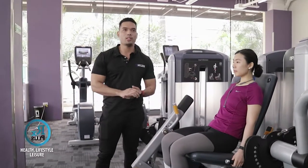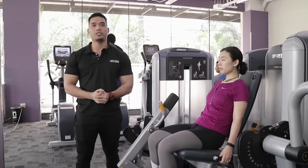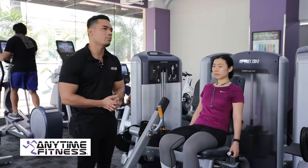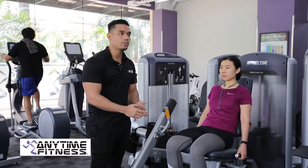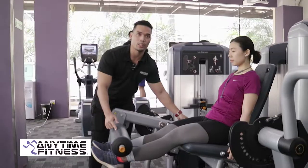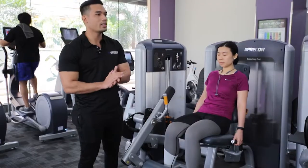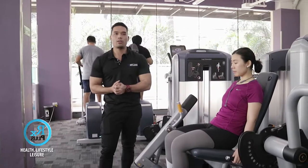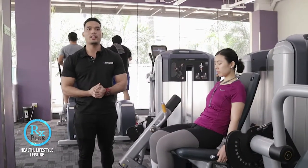Yung mga pwedeng gumamit ng machine na to is pwede gumamit yung may mga injured sa knee. This machine will strengthen your knee. And then yung mga hindi pa pwedeng gumamit nito, syempre yung mga baguhan, kasi we monitor yung range of motion ng machine na to para maiwas yung injury. Para sa mga matatanda or may edad na, we can use this machine para mas safe tayo to exercise yung legs natin.